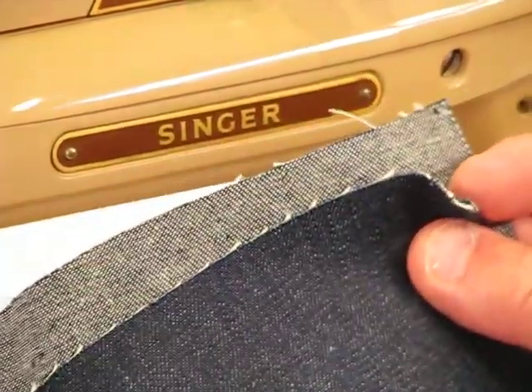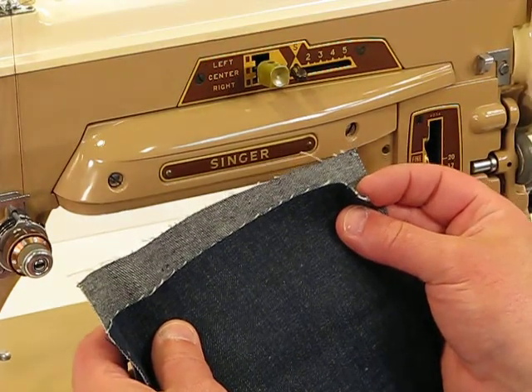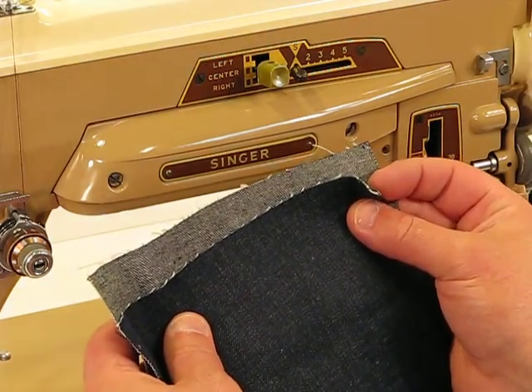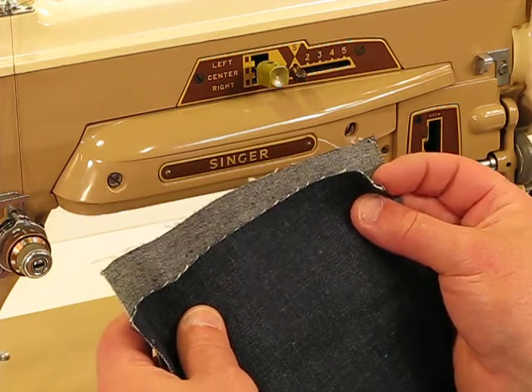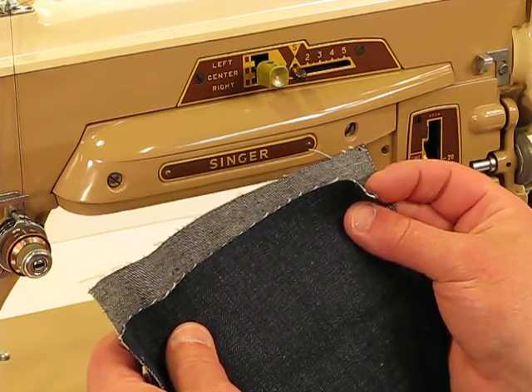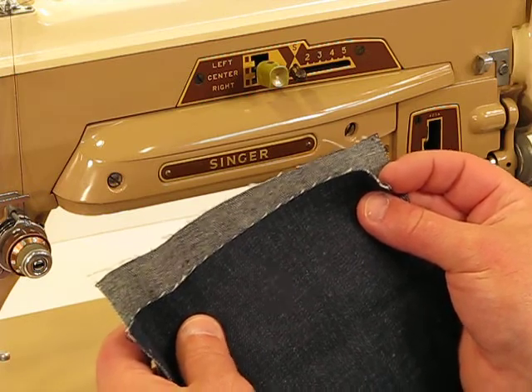This again is the Singer 403A — just a powerhouse machine and yet very portable. It's got that forged aluminum body, so it's fairly lightweight, the same type of material that the featherweight is made out of, but it has a 0.75 amp motor compared to a featherweight that just has a 0.4 amp motor.